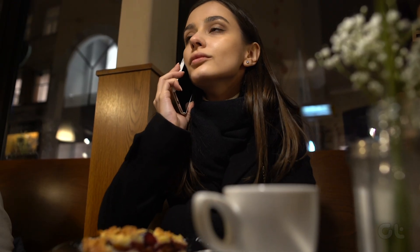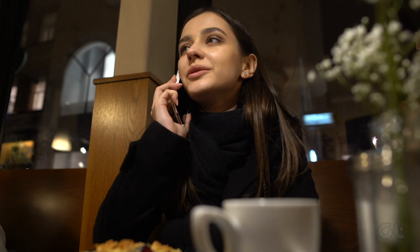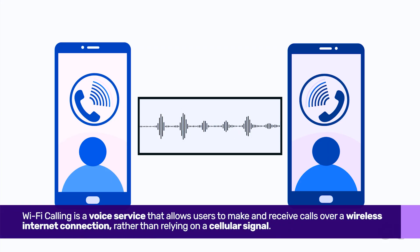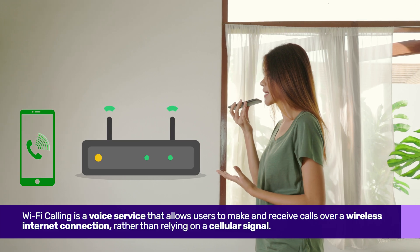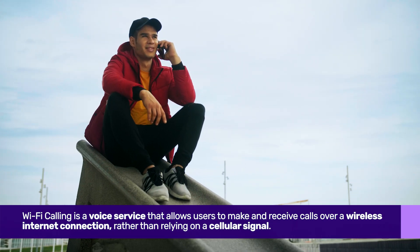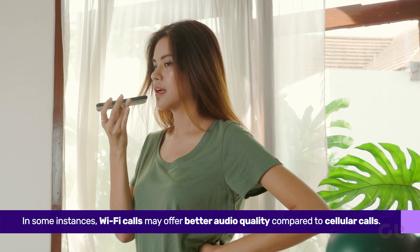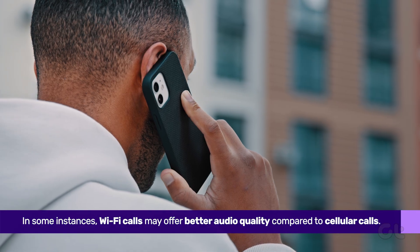Before we delve into the specifics, let's clarify what Wi-Fi calling entails. Wi-Fi calling is a voice service that allows users to make and receive calls over a wireless internet connection, rather than relying on a cellular signal. In some instances, Wi-Fi calls may offer clearer audio quality compared to cellular calls.